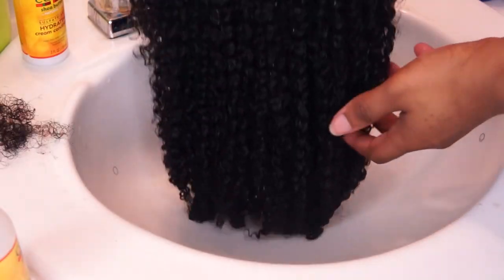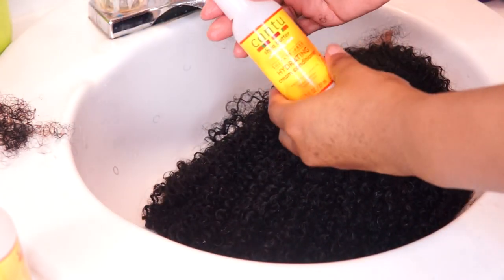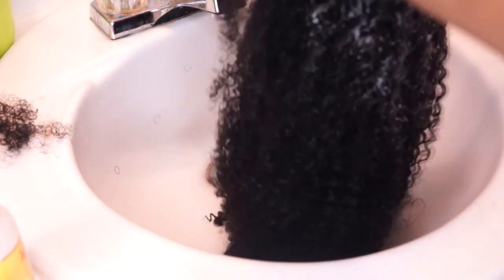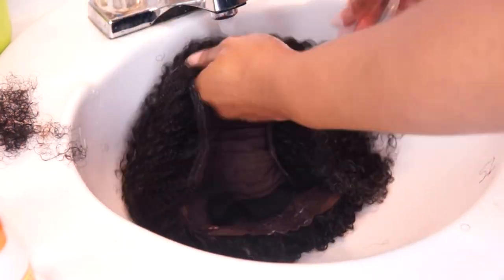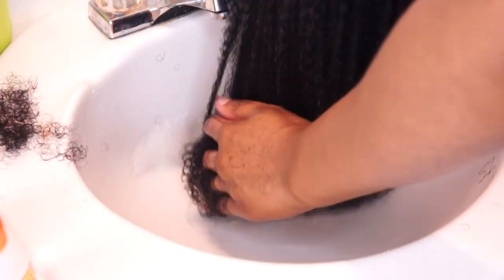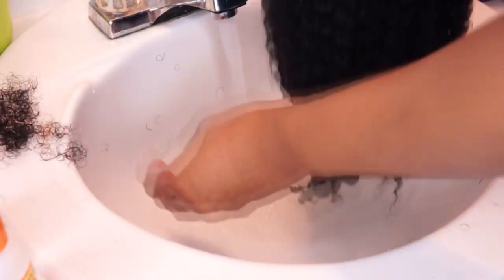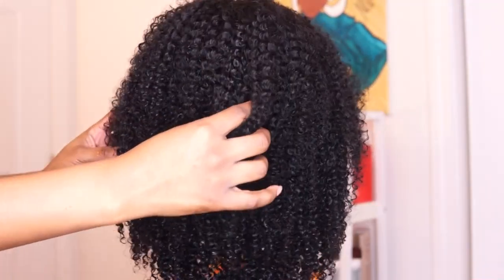I will say with this wig I have gotten some shedding, but that's pretty much a given with curly hair. Y'all, look at these curls — they're looking real nice and juicy. Now I'm following up with the conditioner to condition my curls. It looks so good, just look how juicy they look — and so easy to detangle. Here is the hair completely shampooed and conditioned, looking real nice.